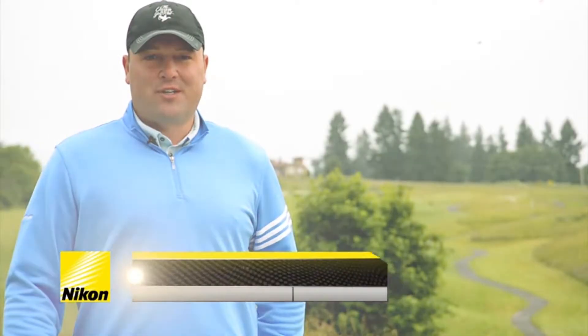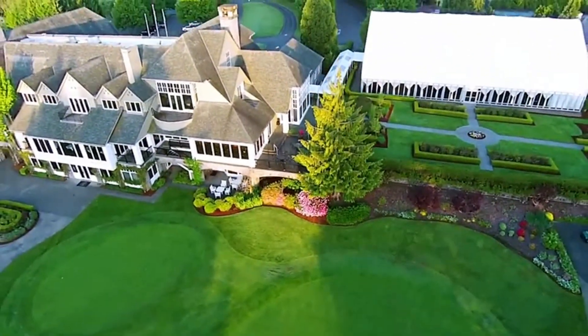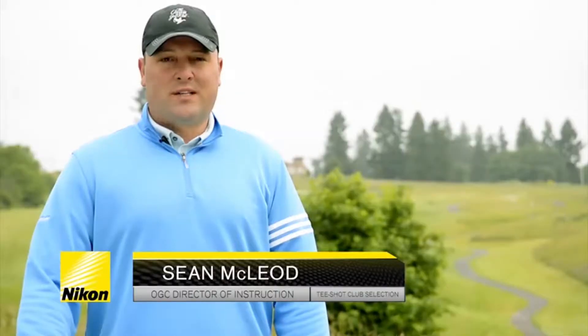Hi, I'm Sean McLeod, Director of Instruction, and today we're here at the Oregon Golf Club in beautiful Portland, Oregon. Today we're here at the tee box on hole number 10. Cool Shot's going to help us decide what club to use off the tee.